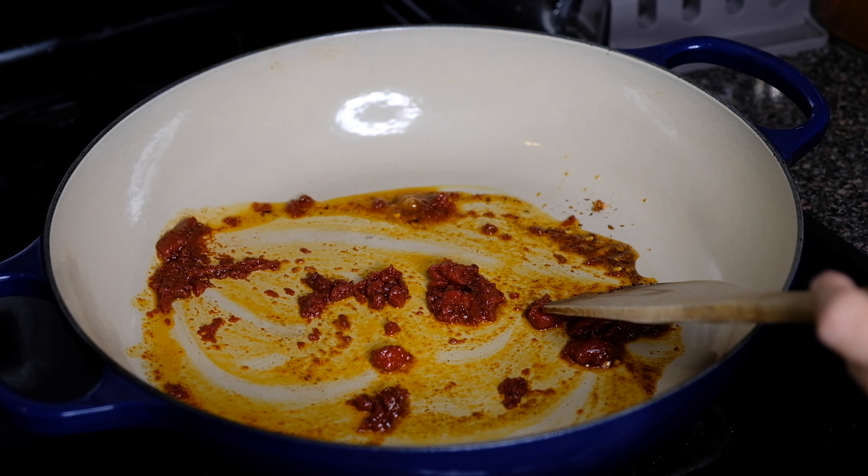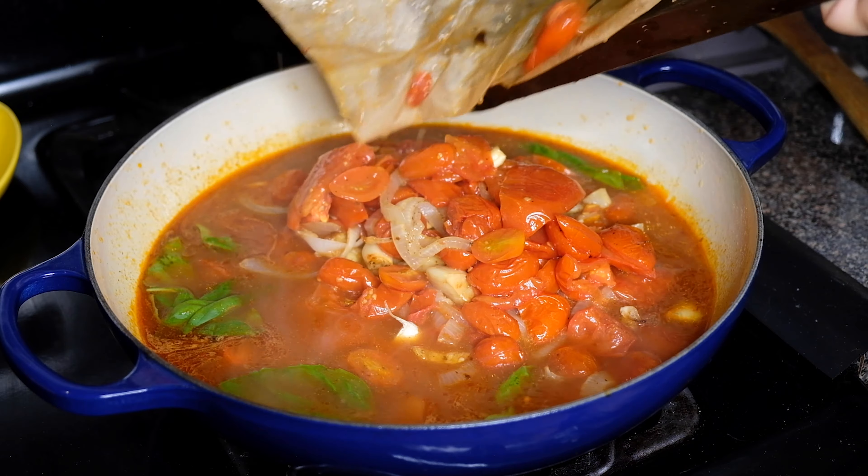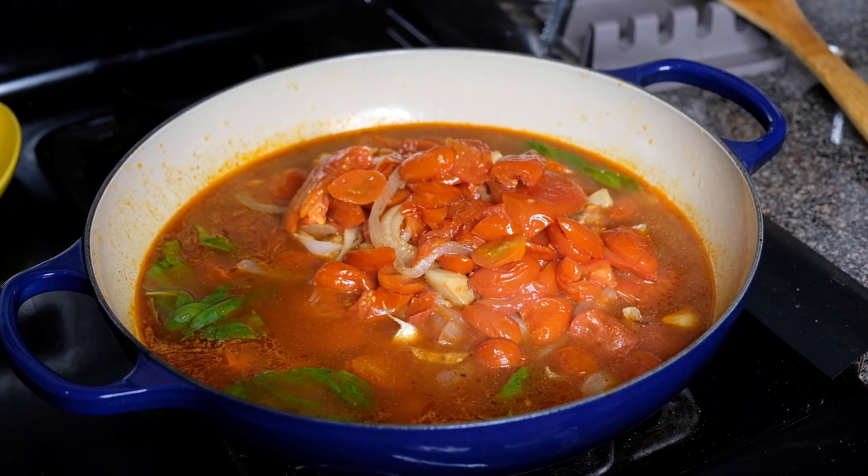Next goes in a half cup of basil and all of our roasted vegetables. Pour in as much of that roasting juice as possible because that is just flavor. Give it a stir and let all those flavors come together. I almost forgot — we need a little thyme, so I'm just pulling off the leaves and adding that into our soup as well. You could use whatever herbs you like — oregano, tarragon, add that in. Give this a stir, let it simmer for another five minutes, then taste for seasoning.